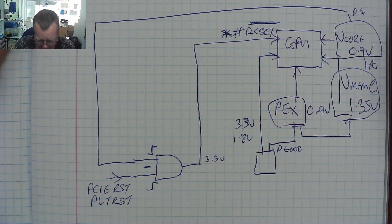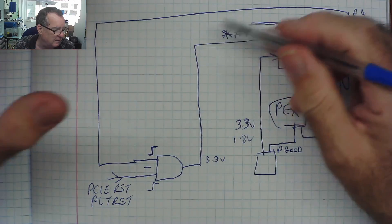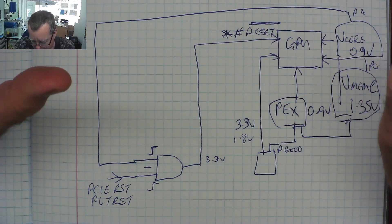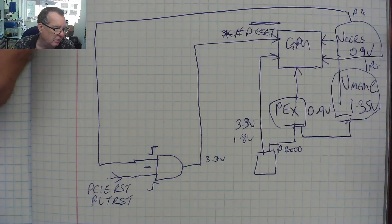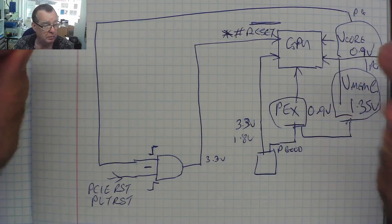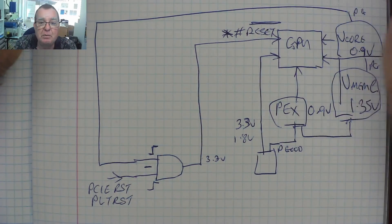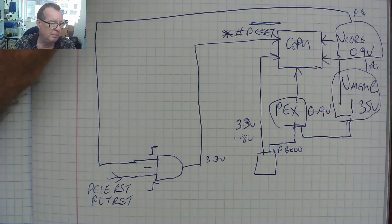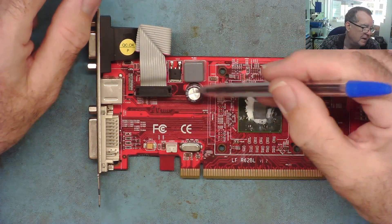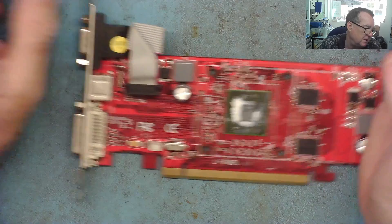That should work, but I think it's possible in some cases that it might not work - the GPU being switched on at the wrong time, maybe not enough delay. I have seen on occasion a graphics card that will not work in a single-lane mining adapter, and that's one possible reason. It may actually be that some graphics cards don't implement that final power good in the same way, and rely on the reset coming from the PC to start the GPU. If you know more about that, please leave comments below.